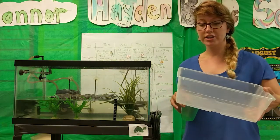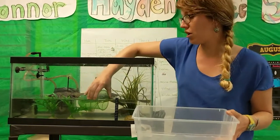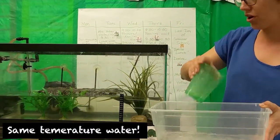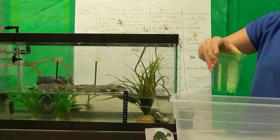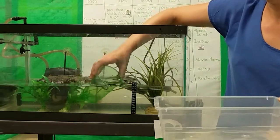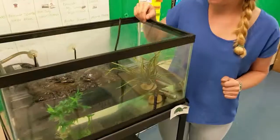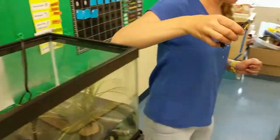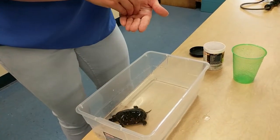So you get your container and use a cup to scoop out some of the water from the tank. You do this so that you have the same temperature water as the tank water, so it's not a shock for the turtles when you feed them. Just a couple scoops is enough — it just needs to be deep enough that it comes up about halfway to the turtle's shell. Then we're going to take some pellets and put them in the water.